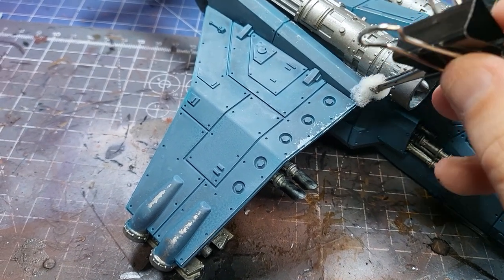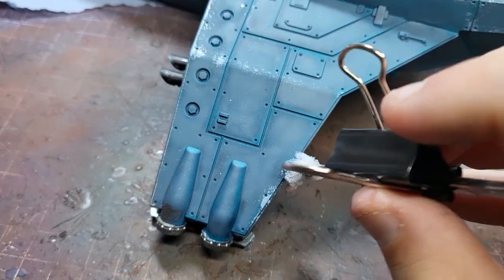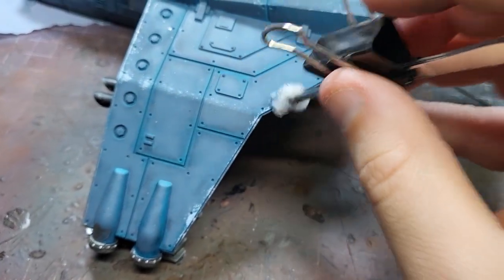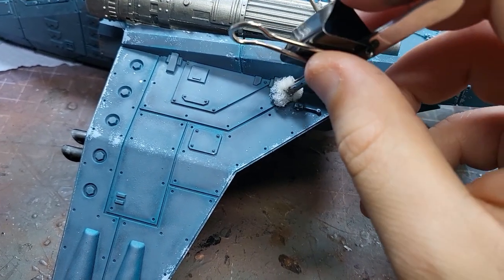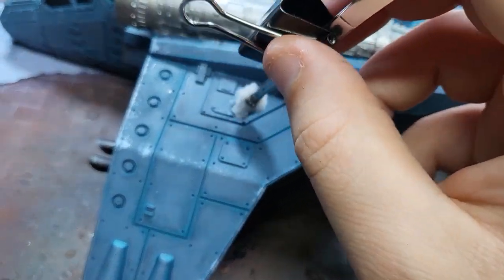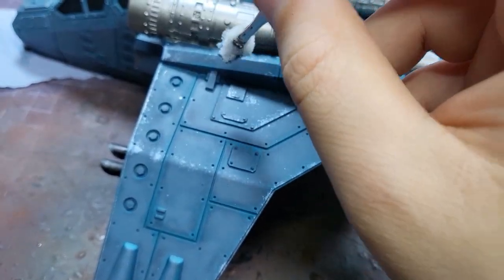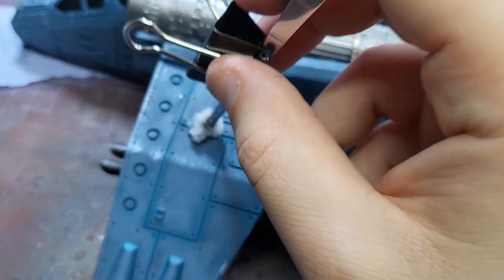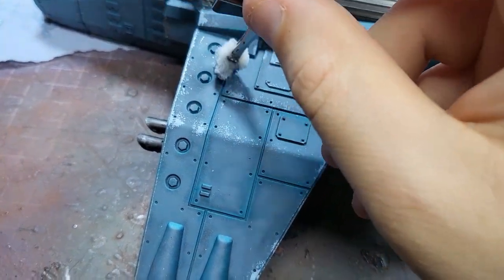Key areas are edges, sharp corners, anywhere there could be some wear and tear. Now this is an aircraft, so a lot of the forward wings and forward surfaces are going to get hit by debris. So I'm going to use that as my main area for testing out if I actually like the scheme. This is quite a quick process, but you do need to be careful, take your time, and make sure there's not too much paint.